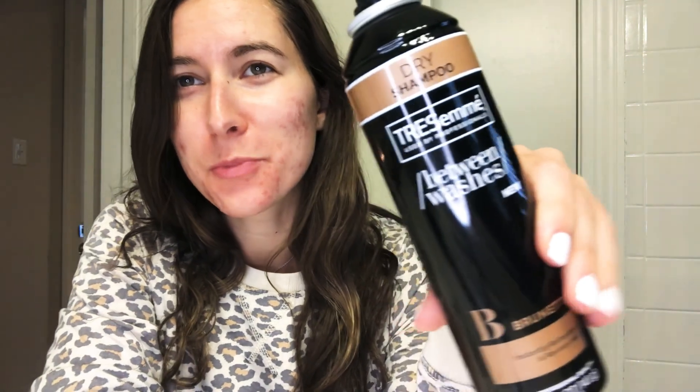She usually uses a texture spray in her video, but we have dry shampoo. I have clean hair, but sometimes you've got to throw something in there to help your curls stick.